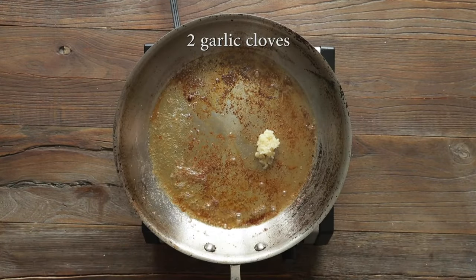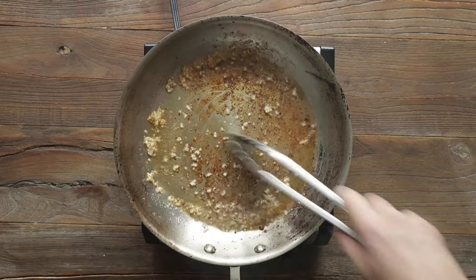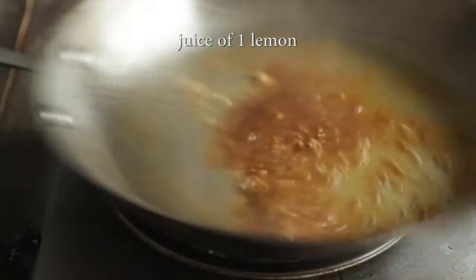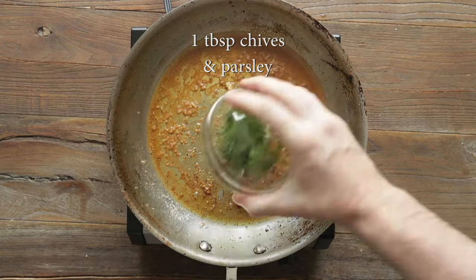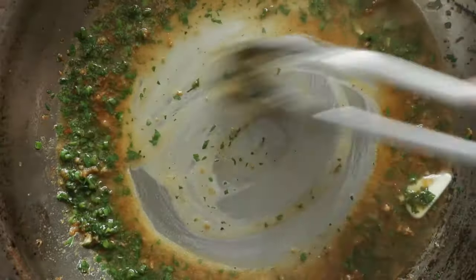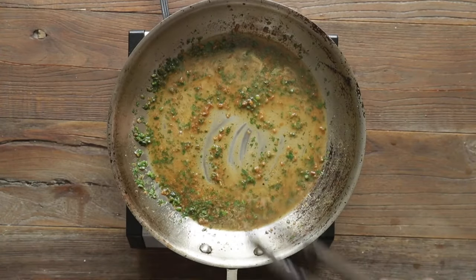And in the pan, we're gonna add in some garlic. We're just going to mix it around, and then I'm gonna hit it with a squeeze of lemon to add some great citrus flavors. Add in some unsalted butter, and some chopped chives and parsley. Mix it around until everything is incorporated and the butter is melted.